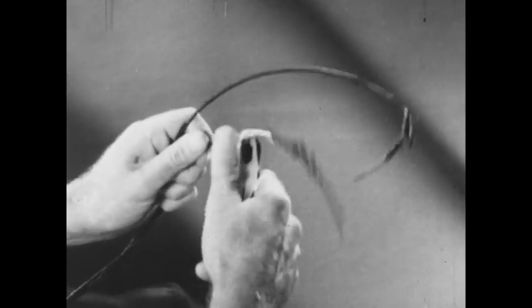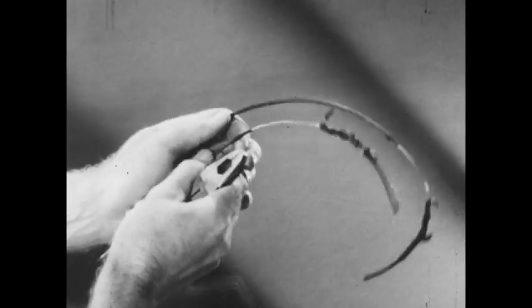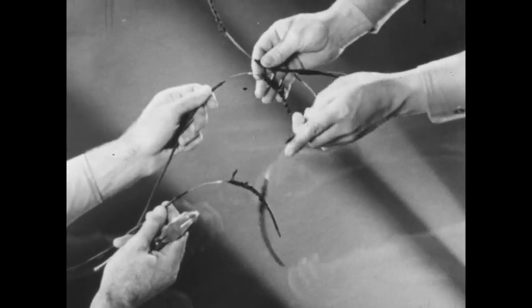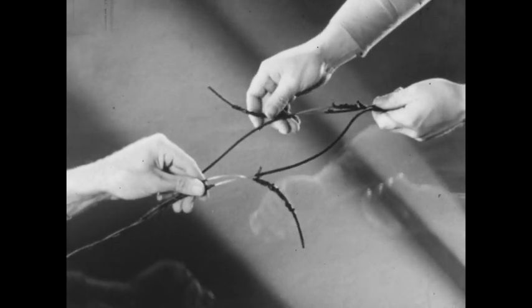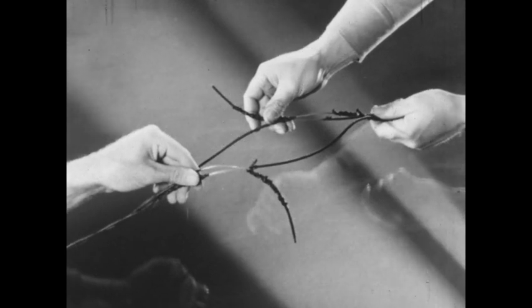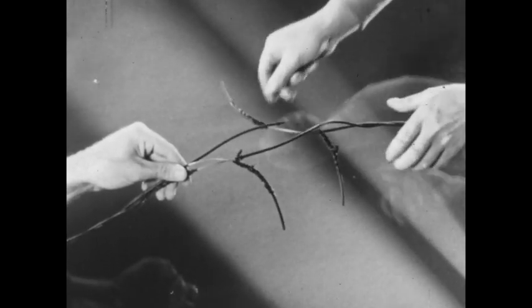Each member prepares his wire in the same manner in order to get a uniform stagger. The long end of one circuit splices to the short end of the other; this prevents all the strain being on one conductor. For clearer illustration, the splicing of only one conductor will be shown. When two men work as a team, both conductors of the wires are spliced at the same time.